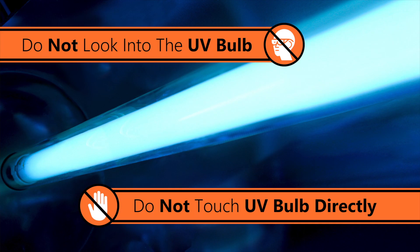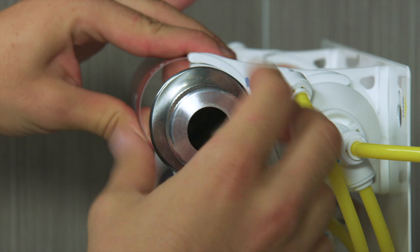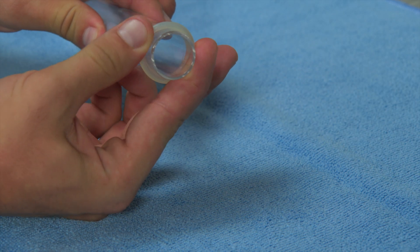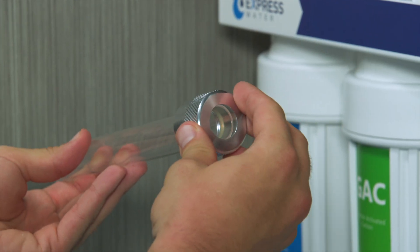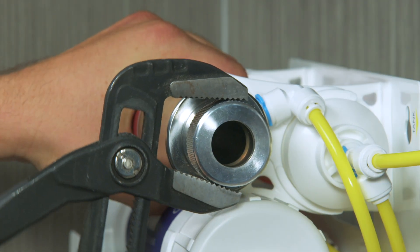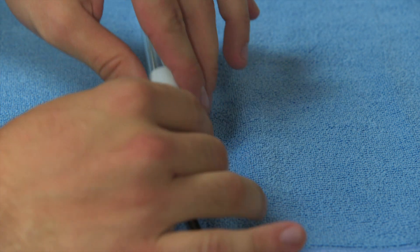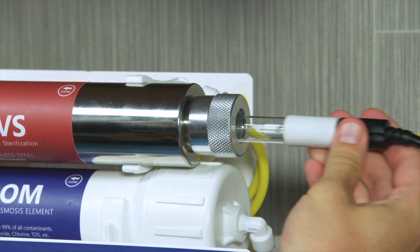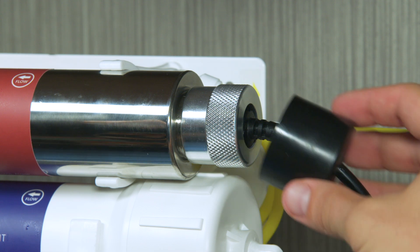Do not look directly at the UV bulb when it's powered on. When handling the UV bulb, make sure to only touch the white ceramic portion on the bulb. Unscrew the cap from the UV housing. Put the O-ring about three-fourths of an inch from the opening of the tube. Rest the tube against the cap, then screw the cap onto the end of the housing. Connect the bulb to the four pin connector, then insert the bulb through the cap into the quartz tube. Secure the cover over the metal cap.